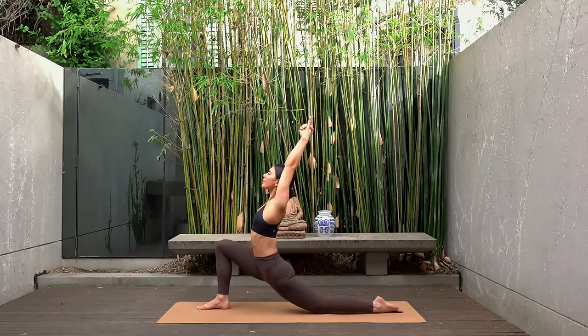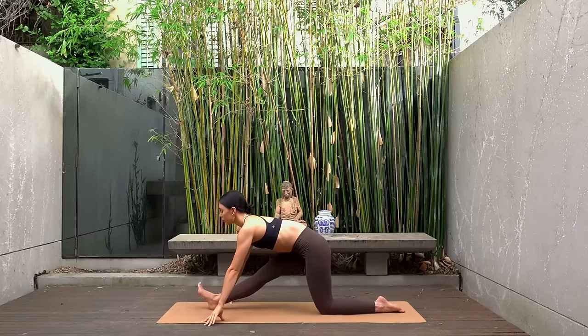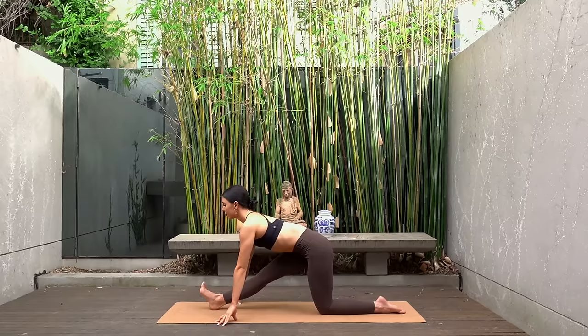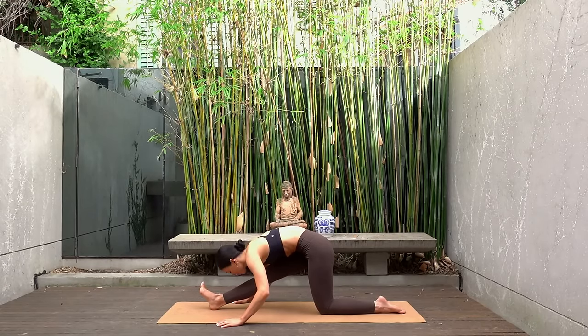Then release your hands down to the mat, shift your weight back so your left hip is directly over your left knee. Straighten your right leg, flex your right foot. Inhale lengthen your spine, and if you'd like to, exhale fold over your right leg, feeling a really nice stretch through the back of your right leg.